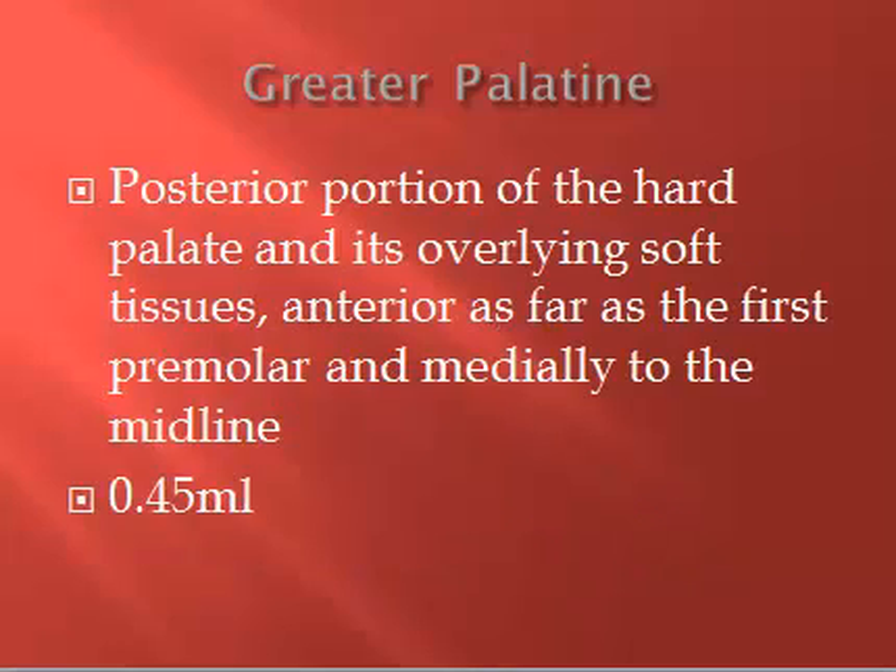So what gets numb with the GP? Essentially the lingual tissue and bone of the posterior teeth, up to and including the first premolars on one side, immediately to the midline of the palate. The nasopalatine injection covers the six anterior teeth — the premaxilla — with one insertion, but we have two separate GPs, left and right. So if you give a right GP, the lingual tissue, bone, and pulp of teeth 1, 2, 3, 4, and 5 should get anesthetized.